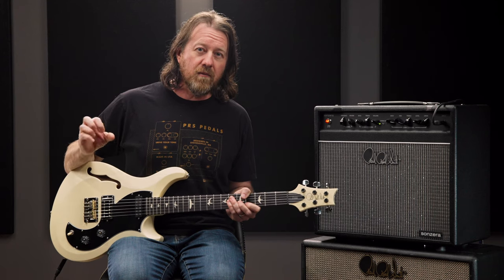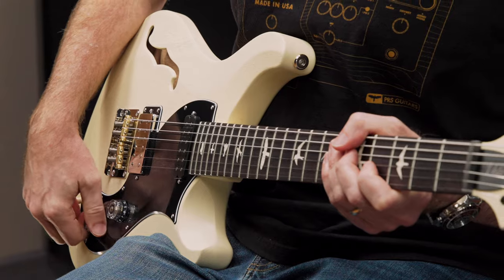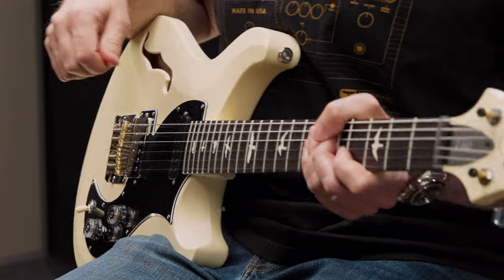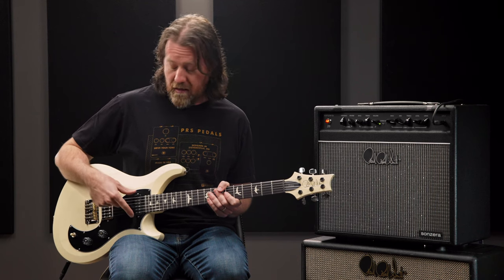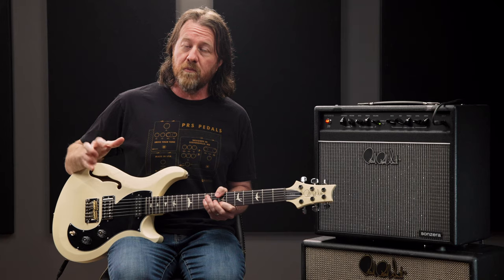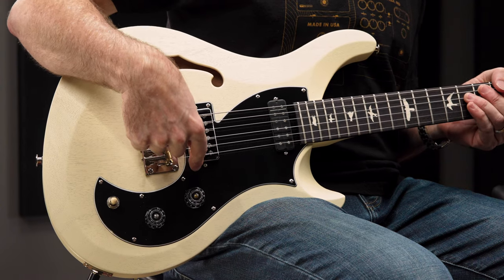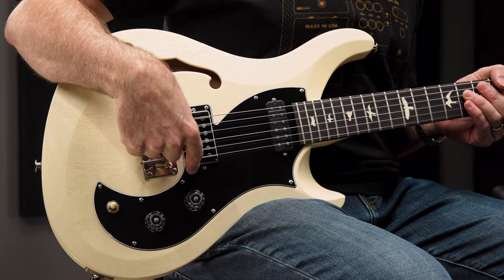It's a very bright humbucker with a lot of bite and a great chime to it, and when tapped, it gives you a beautiful jangly tone. And finally, we have the PRS narrowfield in the bass position, which gives you big, warm, beautiful single coil tones without any noise, and it balances perfectly with the DS-01 in the treble position.